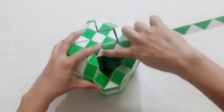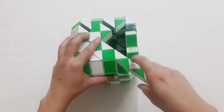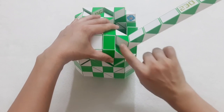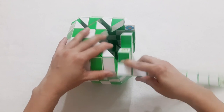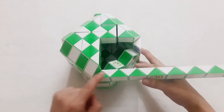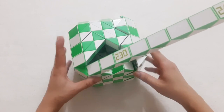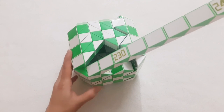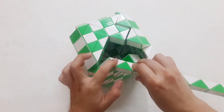The next one go back. 1, 2, 3, 4, 5, go up, so you can put them together by moving this one. Now go up to the next one. And the next one go to the right side. 1, 2, 3, go down, so you can put them together.